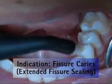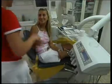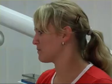Now that you're familiar with the theory, it's time to get in some practice. Our first case is a female patient with fissure caries. The aim is to achieve a germ-free fissure, which is completely covered by the seal.